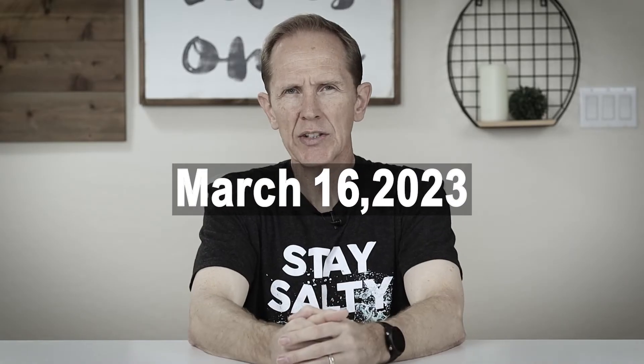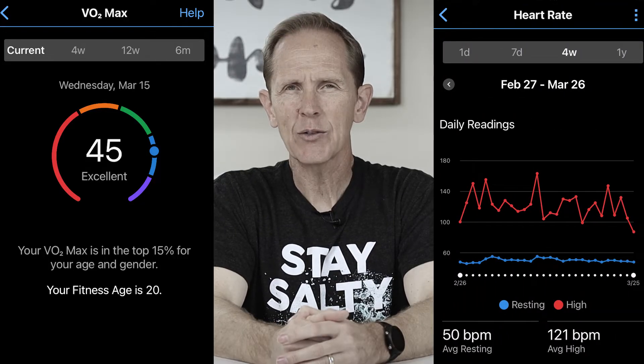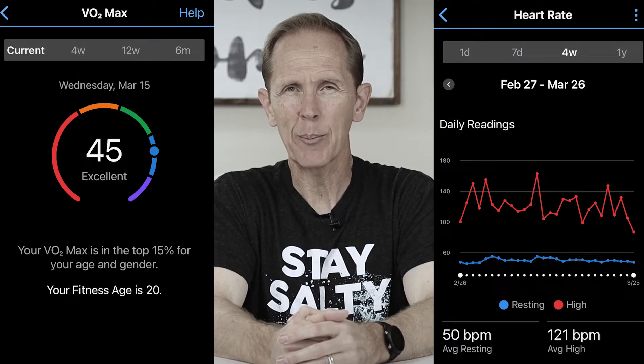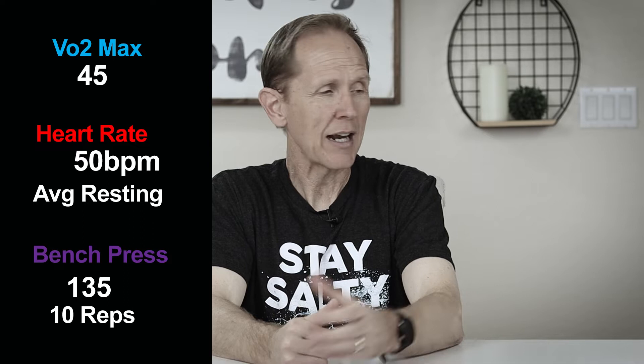So today is Thursday, March 16th, 2023, and my VO2 max is 45. My average resting heart rate is 50 beats per minute. And the most weight that I can do on the bench press for 10 repetitions is 135. So today marks the first day that I begin my 30-day test of urolithin A.